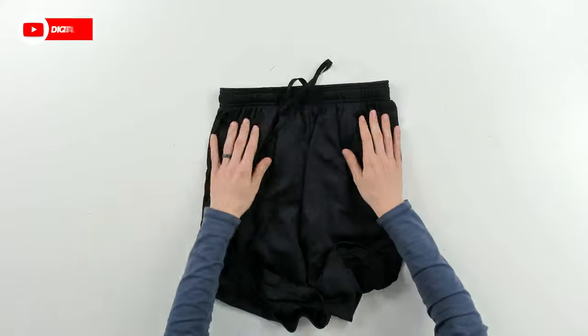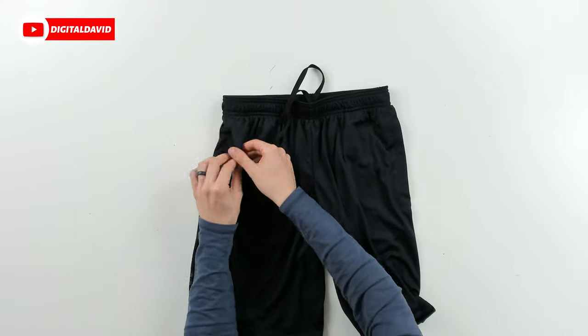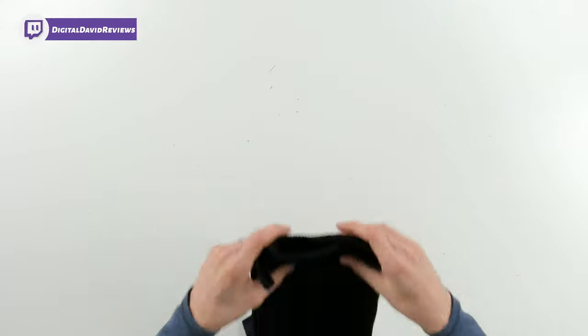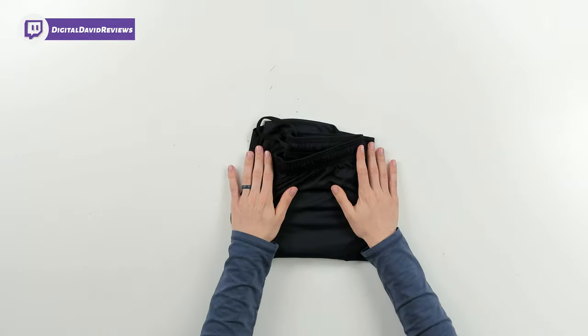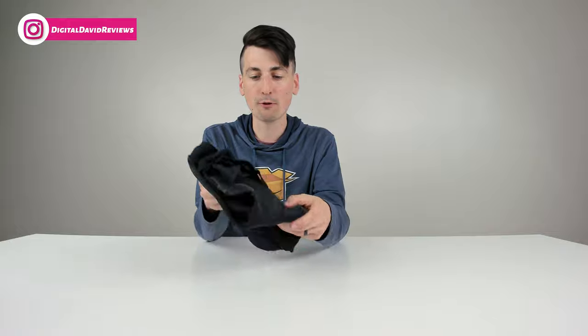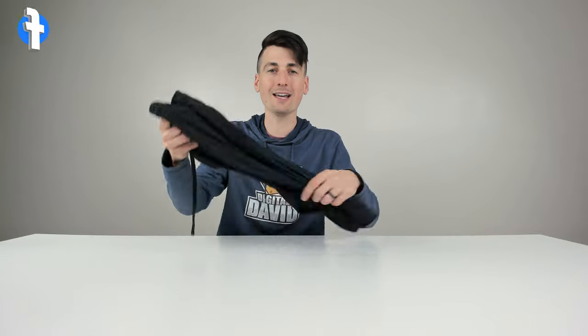Or you can wear them with the draw cord not even tied at all. And again, don't forget the nice mesh pockets. 84% polyester, 10-inch inseam, imported, made in Jordan. And again, Under Armour — this fabric is known for being very fast drying and breathable. Now let's go ahead and try them on.